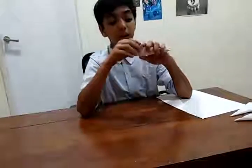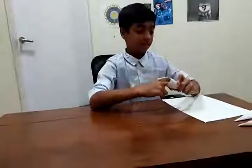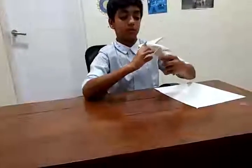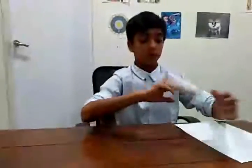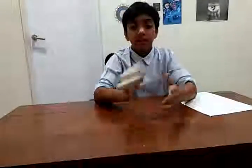As you can see guys, a claw is coming to life and it's done! This is how you make your own claw. Look at my claws — I'm gonna scratch you!